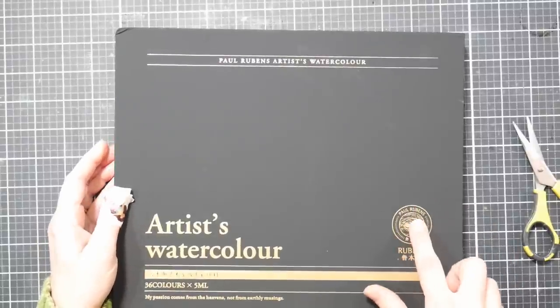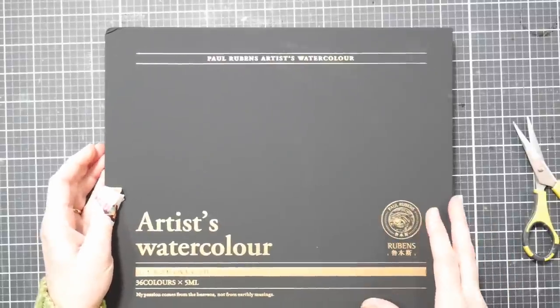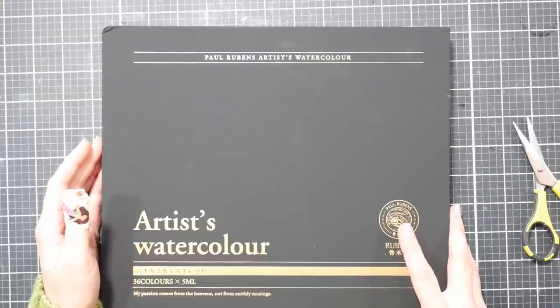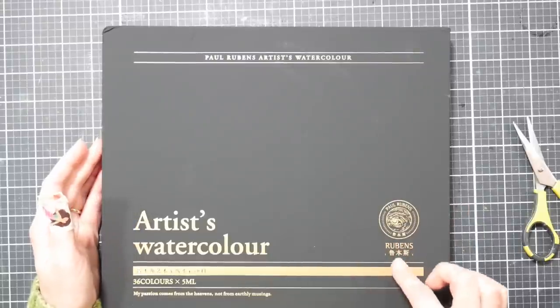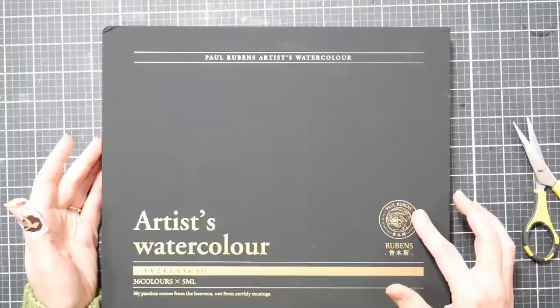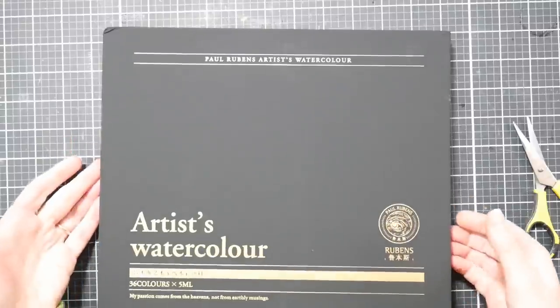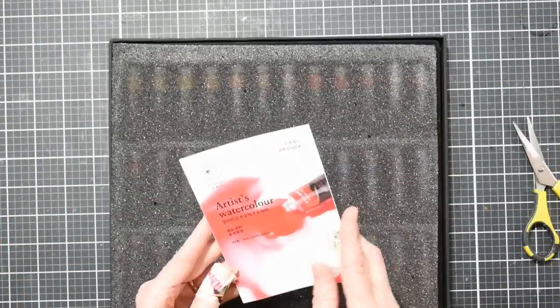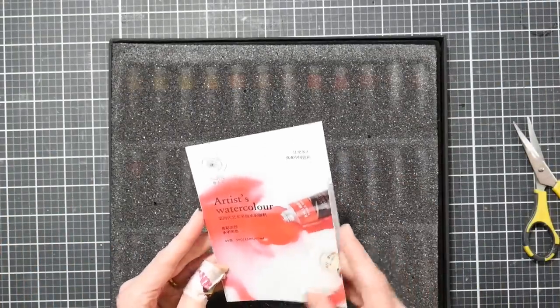They've got their new logo - instead of looking like a portrait of Paul Rubens, the painter, which I think looked a lot like the Van Gogh logo, they've changed it to an eyeball with a circle around it. They probably did that just to make sure people knew the difference.